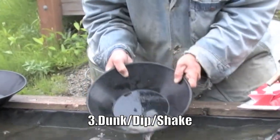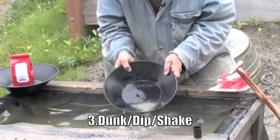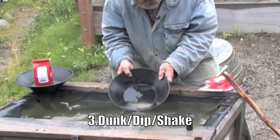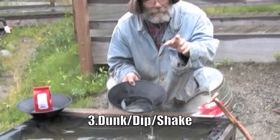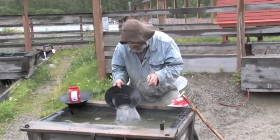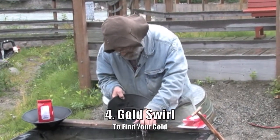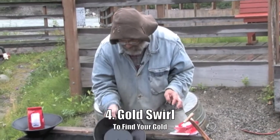Now we're getting down to the final step here, folks, where you can recover your own gold from the Klondike. The last step is called the gold swirl. Folks, this is the most exciting part — all the time you've been hoping for your gold. But we're going to get to it if you're a good panner.